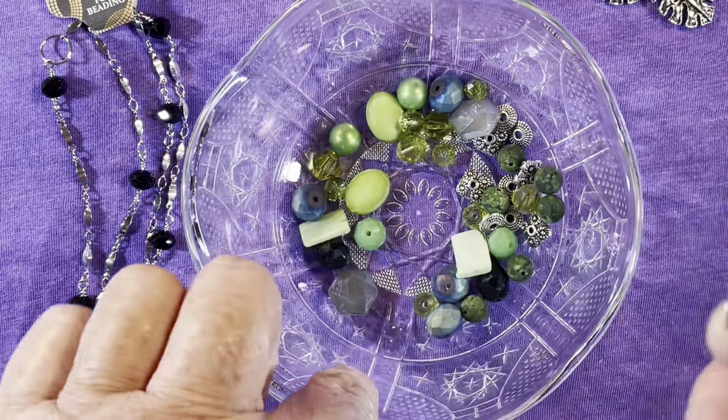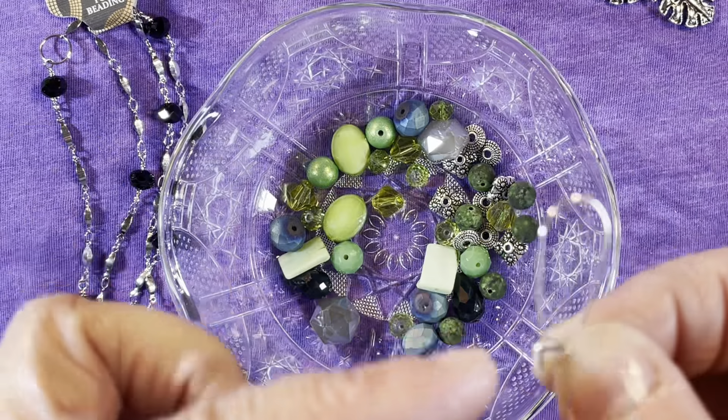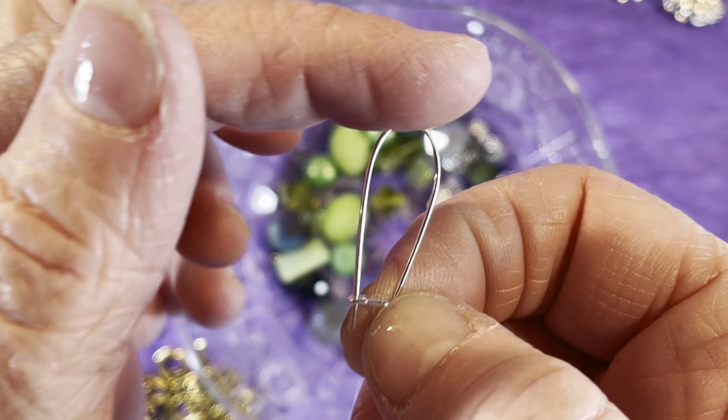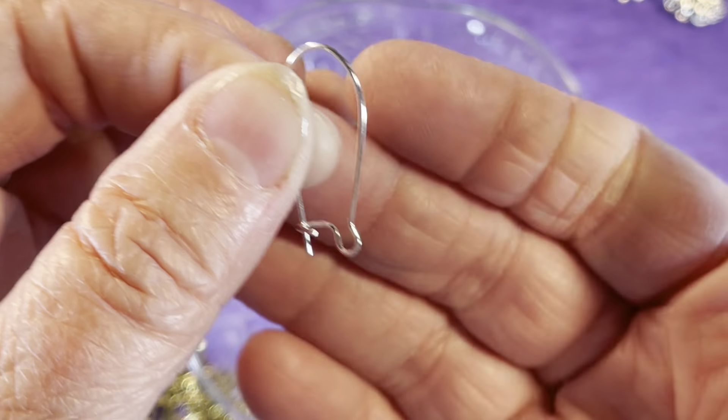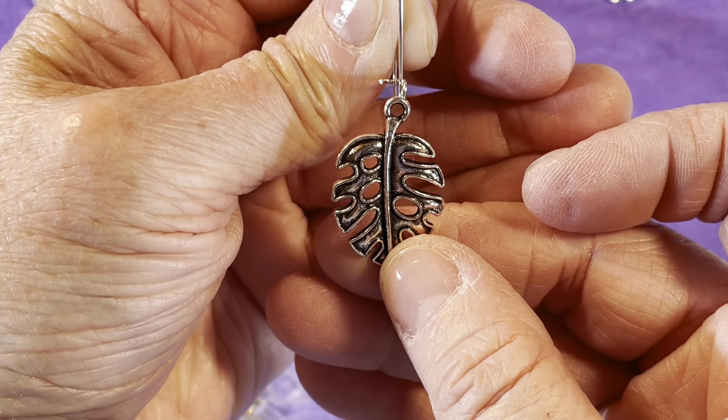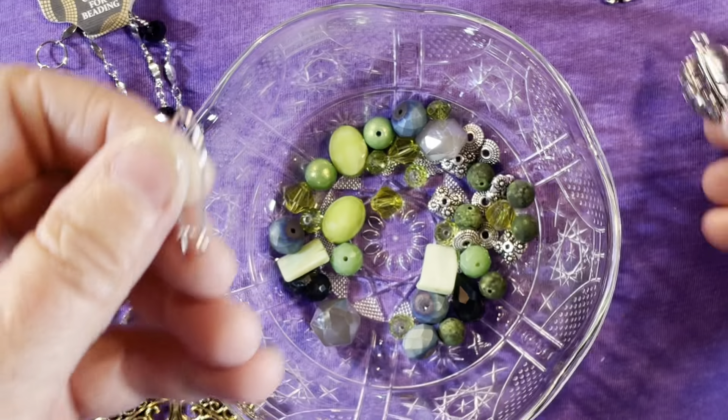You could take some of these beads and feed them up and over the wire so they're kind of stacked up on that side, and then hang a charm on there. That would be really pretty.